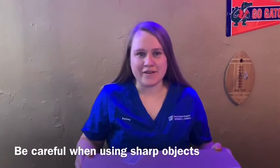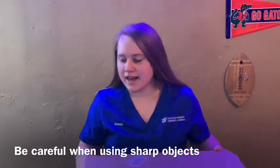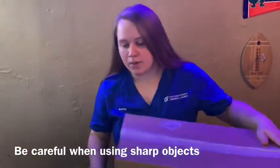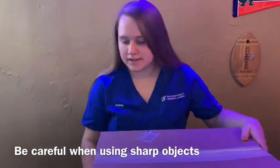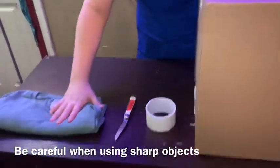Hi, so today we're going to be making a feline cardboard hiding box. The first thing that you will need is a cardboard box and some duct tape. The first step is duct taping up your box on both sides to make sure that there are no openings. Then you will need a knife or scissors and a large t-shirt.